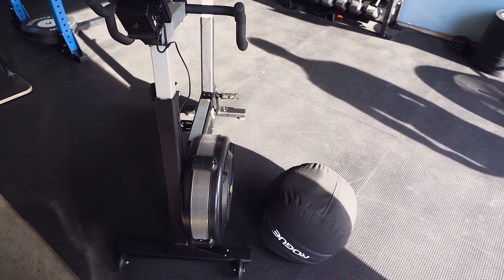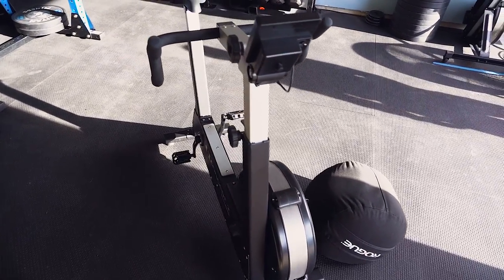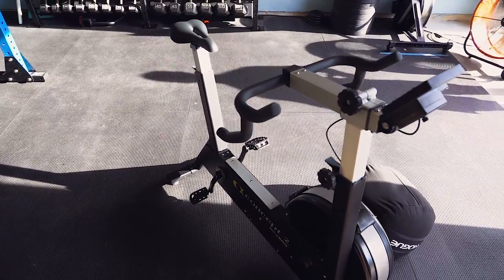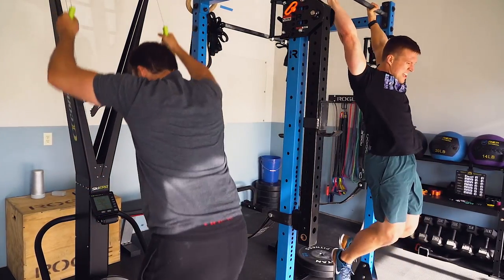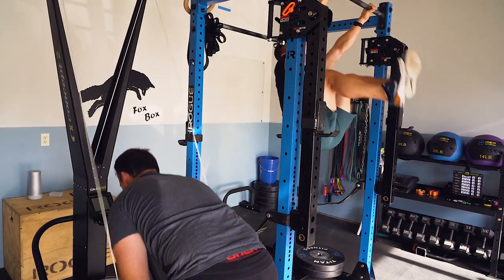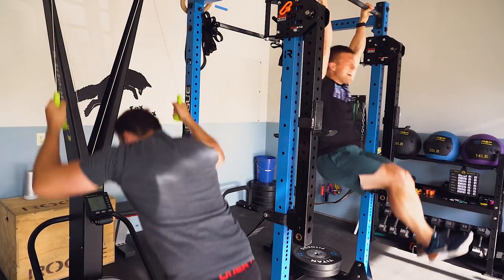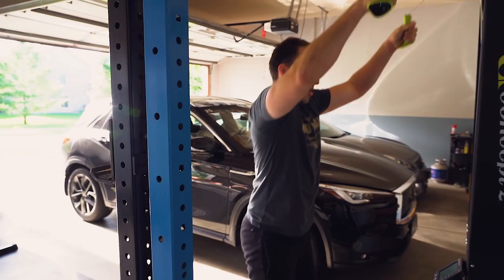The bike gets the most use. You can do a lot of long-duration stuff on it and it's easy to hop on — I'll bring it in and out of the house and just plop it in front of the TV. But the skier is my favorite piece of conditioning equipment. I've only had it a few months but I use it the most.